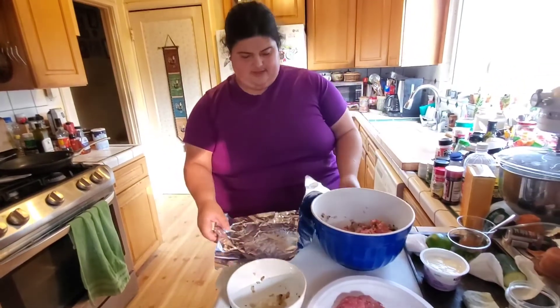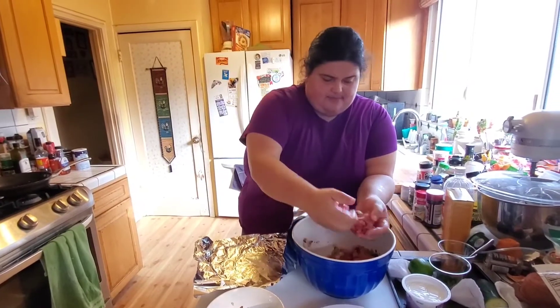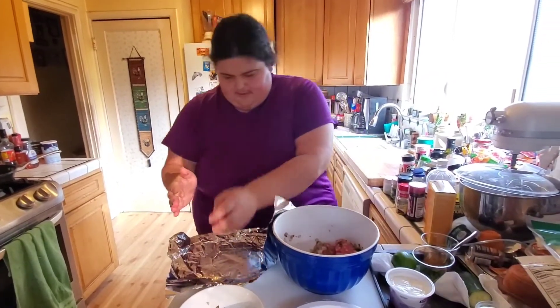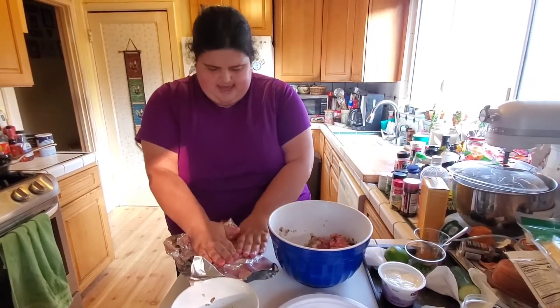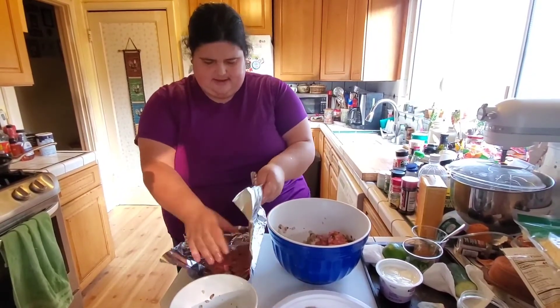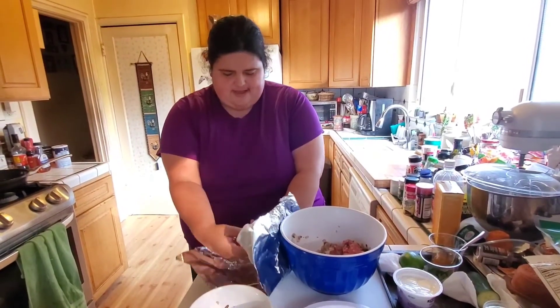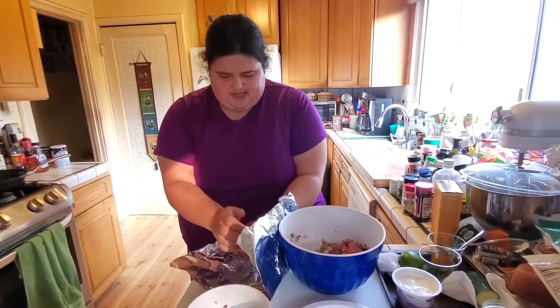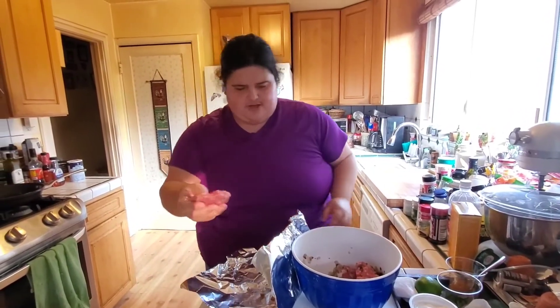I'm going to do one more to show you. You could blend the meat, put it right here, smoosh it. And I think you and Daphne would love this, Dr. Oz. Look at that. So I hope you make this for your family in the future.